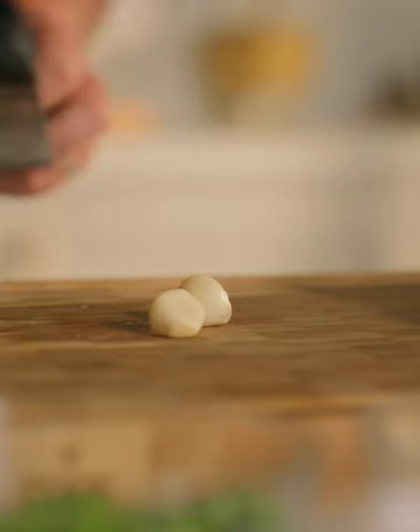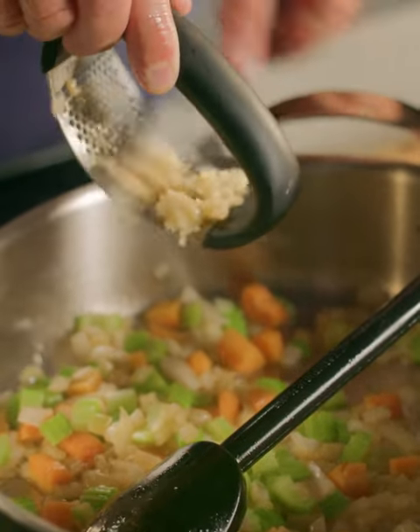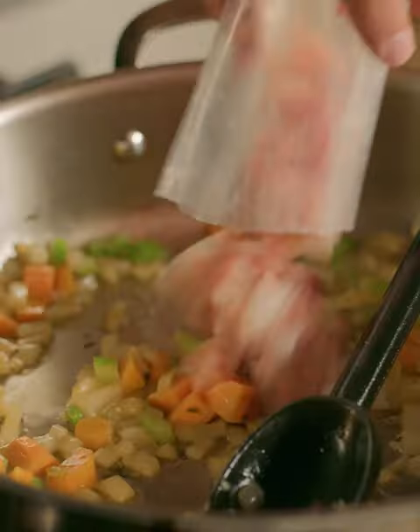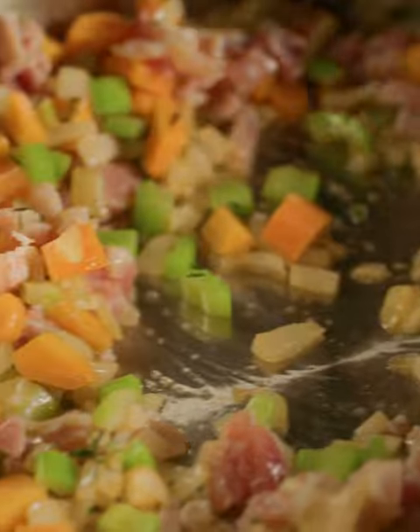Now a couple of cloves of garlic — just peel them and use a garlic crusher, just press it over and back. Scrape in the two cloves of garlic, and then we've got picked thyme, which is delicious in this. Then we're going to add in some bacon — I'm using the Simply Better bacon lardons. I'm just going to let that cook out. The lovely smells already from the thyme, the bacon, and of course the garlic.